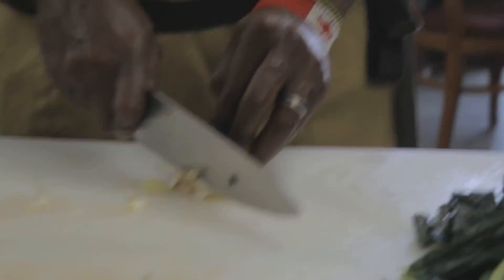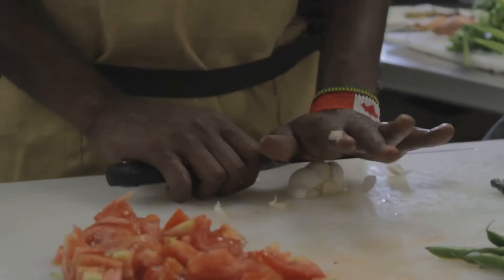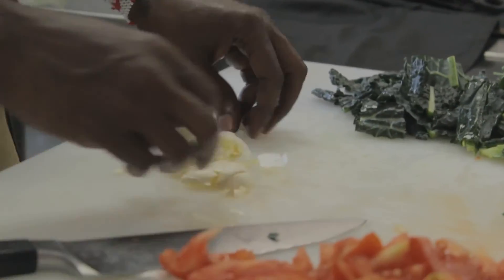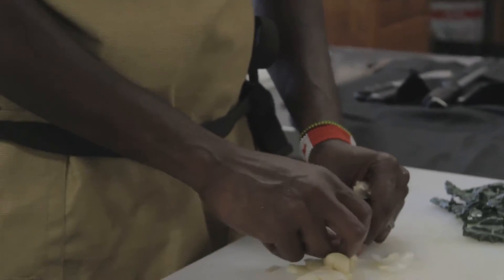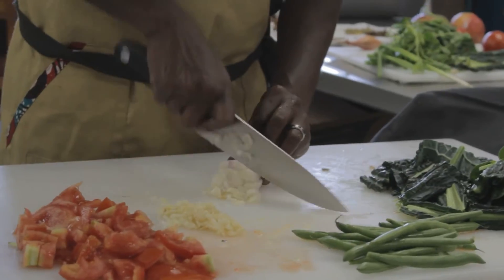Cut the end part. Knife away from your hand, press away. Bam, bam, bam! And then you should be able to take all the skins off of the garlic just by pulling it.